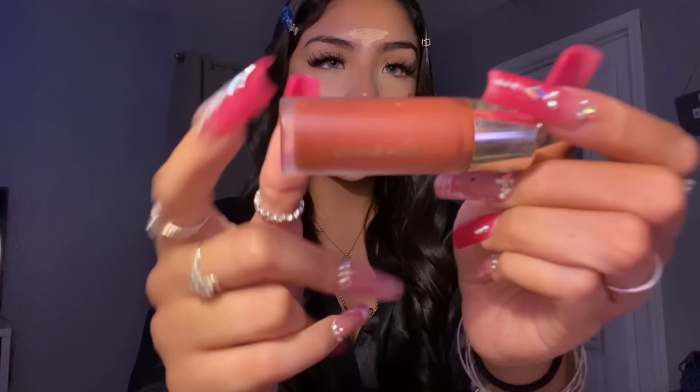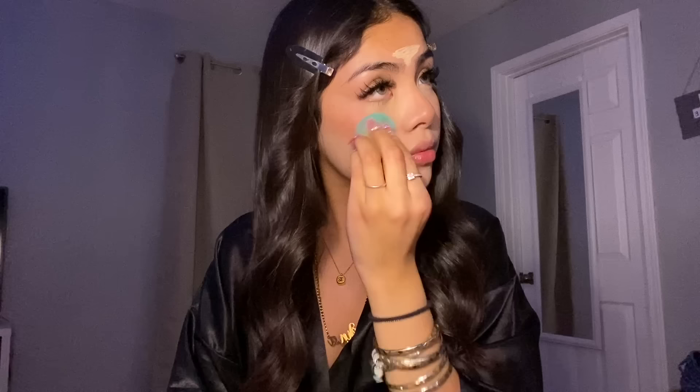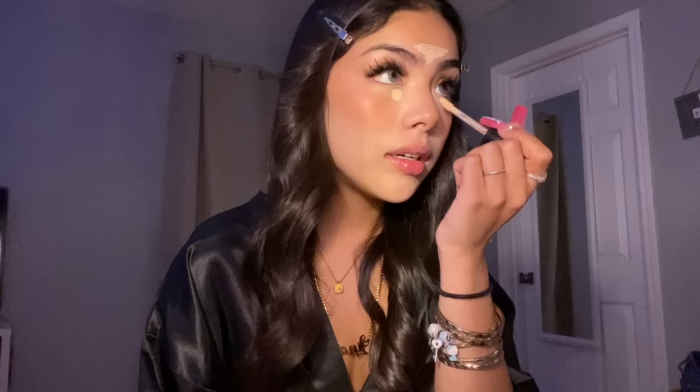I leave the concealer on my forehead and now I'm going with blush. I use the Rare Beauty blush in shade Love — I don't know if they still sell that color but all her colors are beautiful. Then I go with concealer again, putting it right here and just a little bit right there.